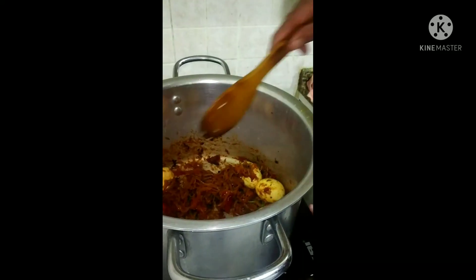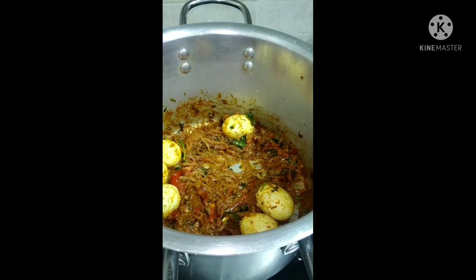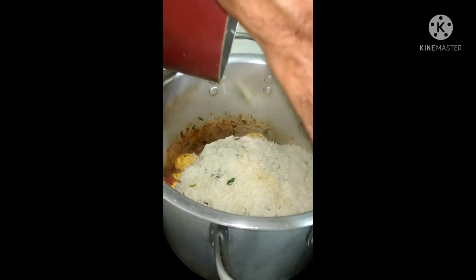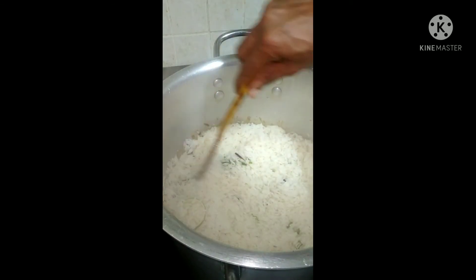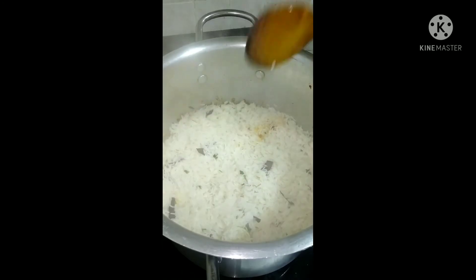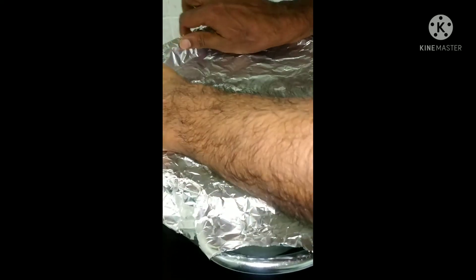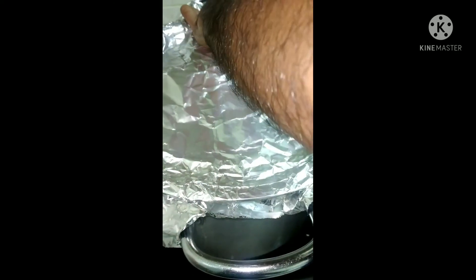The rice is half boiled and we are going to put the rice into the mixture of biryani. This is half boiled rice and now we will keep the biryani for the mix. Just put the rice on the top of the mixture that we have prepared. Now we are putting the foil tightly to get it done nicely. Wait for 20 to 30 minutes till it gets done.